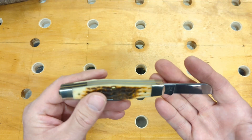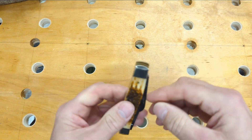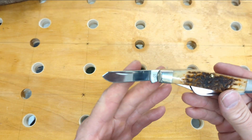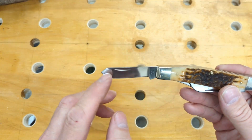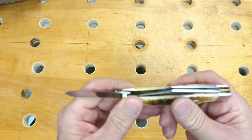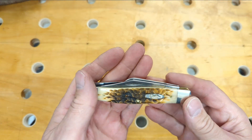Think of anything you would use a utility knife for — this blade excels at that. Then you have the spade blade for anything that you need a good belly on. It's so versatile having three different types of blades; you always have a sharp blade and a blade for each type of use you need throughout the day.